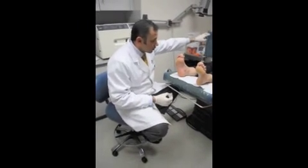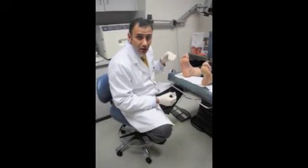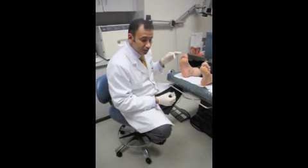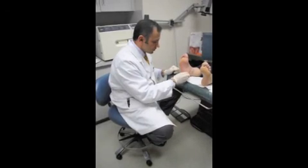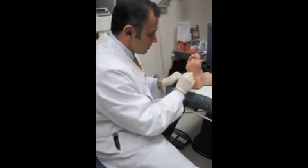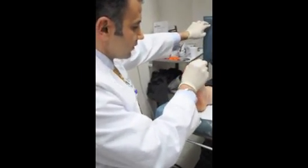We're done with our 100 units — we've given four cc's of the Botox solution. Just before the patient leaves, sometimes we just ice the area; that helps minimize the bruising. You could have some bruising from this.